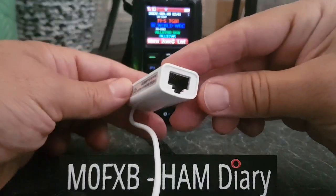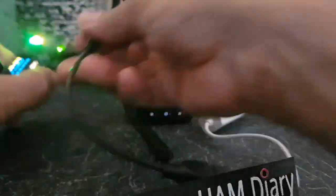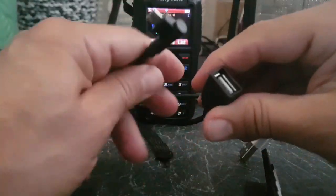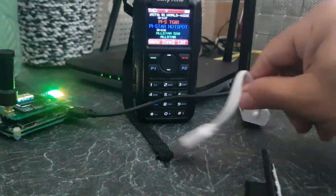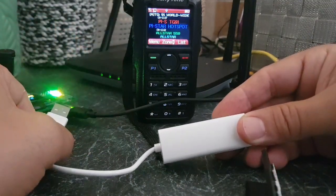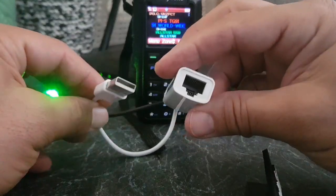The USB to Ethernet connector looks like this. You can buy them with a micro USB at one end — I've had to use an adapter. You can buy an adapter like this, but you don't need to because you can buy one that comes with a micro USB that will go straight into a Raspberry Pi Zero.